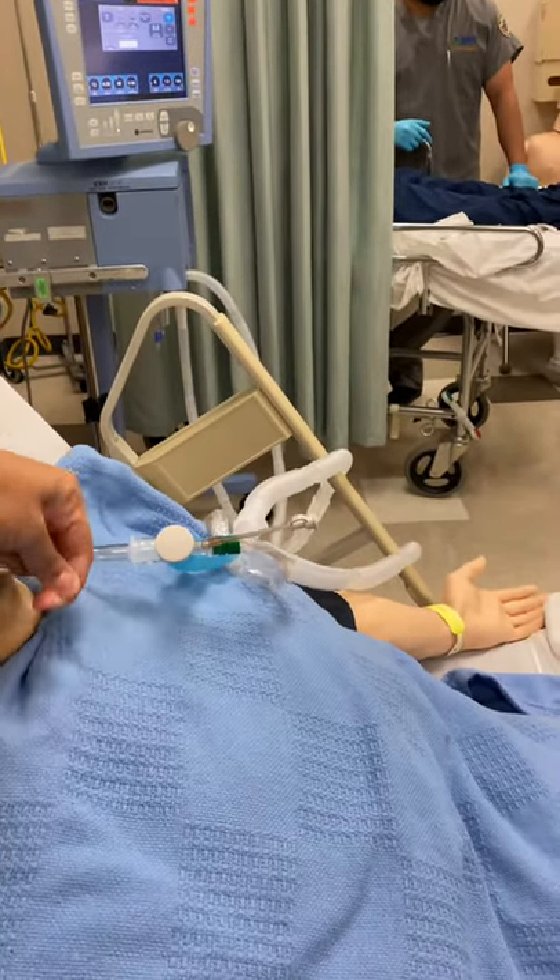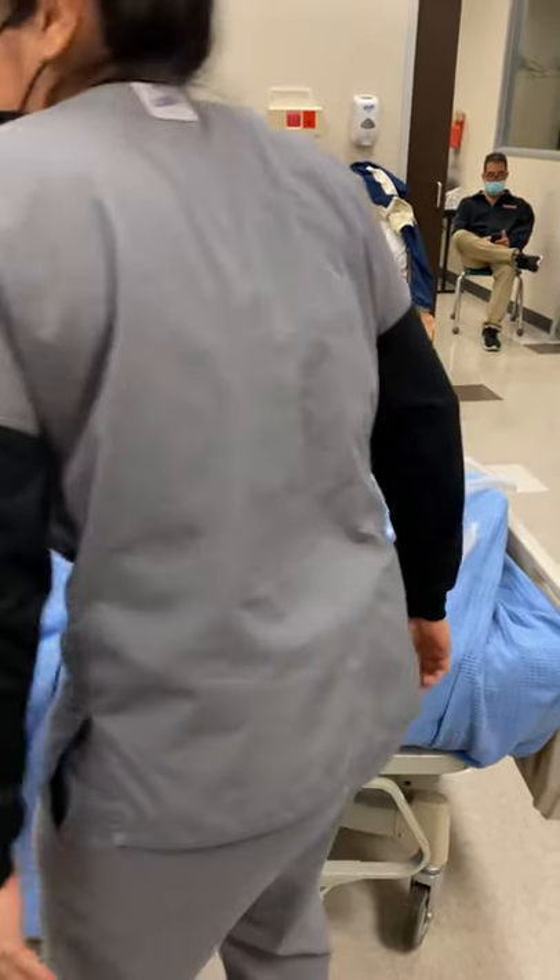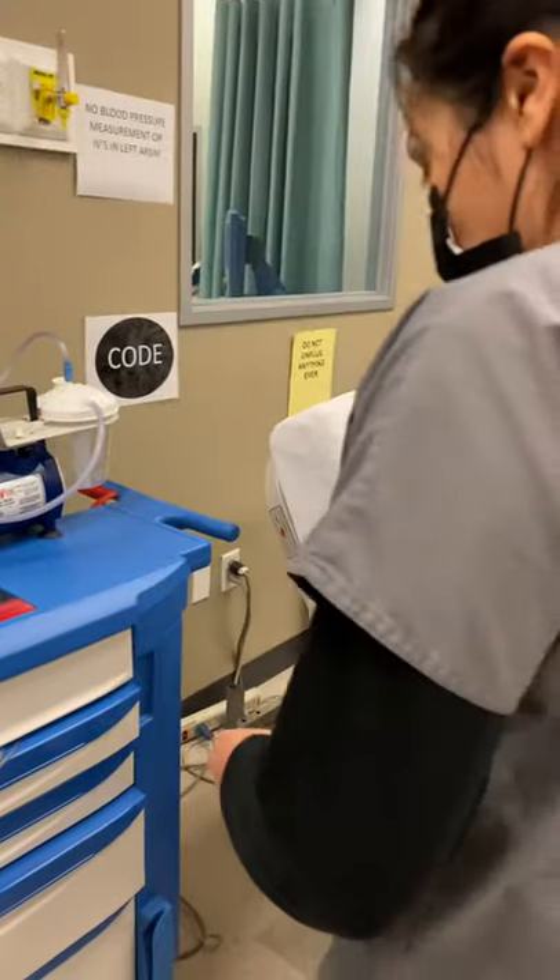The legs are going to be a little elevated. And then I'm going to go ahead and get my nasal cannula ready just here on the side.